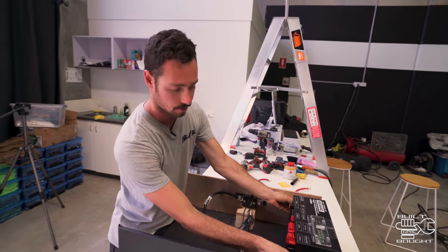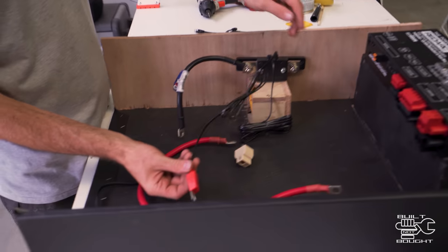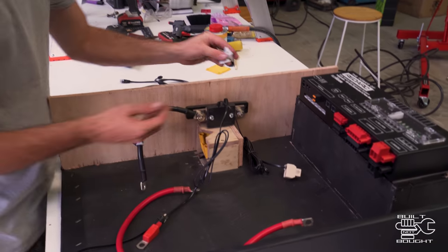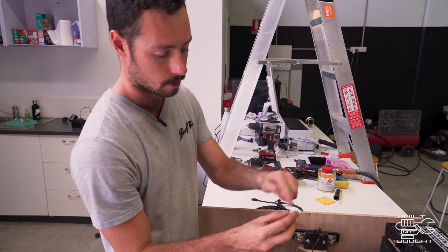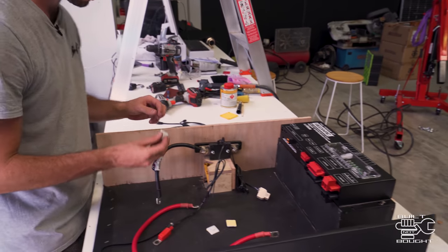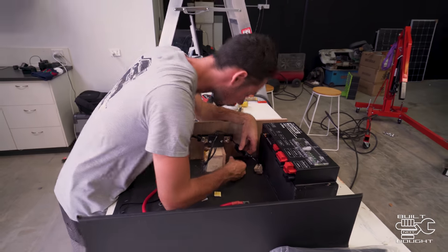I've bolted the battery monitor onto the side here, so that's where it stays. The positive is going to reach there. I might just tie back all of this cabling — I've got these little sticky mounts from Bunnings, just double-sided tape with a cable tie slot. That's what I'll use to tie all this stuff back so it won't be flying around the place when we're on the road, especially going over corrugations.